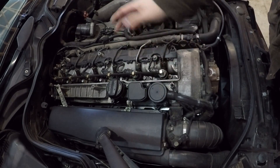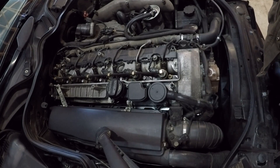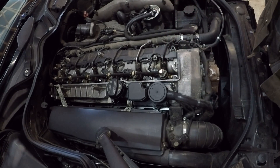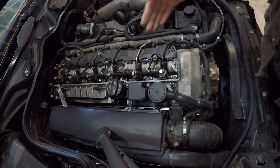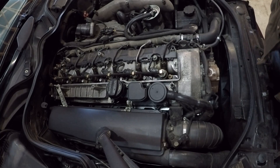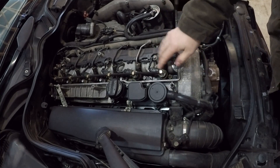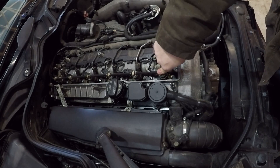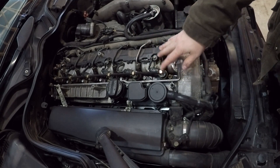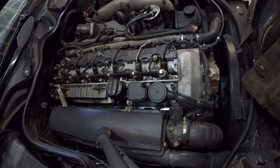You put vinyl tubing over each injector return fitting, let the engine run for a certain period of time, and then inspect how much fuel is in each vinyl tube. There is a scientific measurement of how much these injectors are supposed to leak off over a certain period of time. I've never really used exact measurements because these injectors are almost never changed at the same time — they're changed independently. What you're essentially looking for in a leak-off test is making sure that the fuel leak-off between all the injectors is no more or no less than 20% of each other.